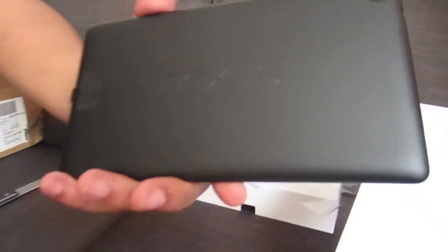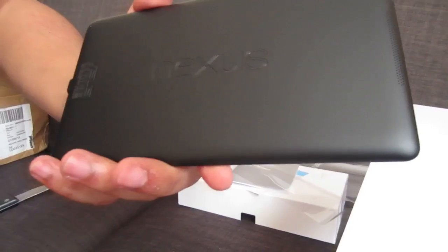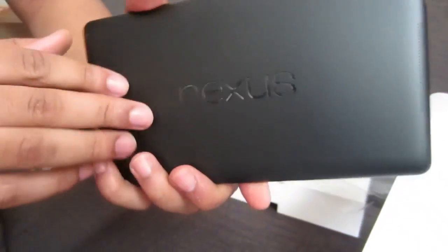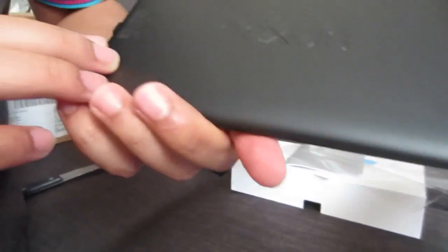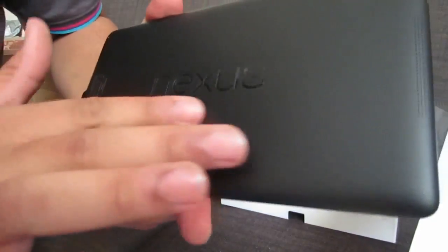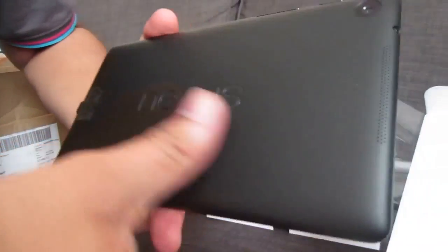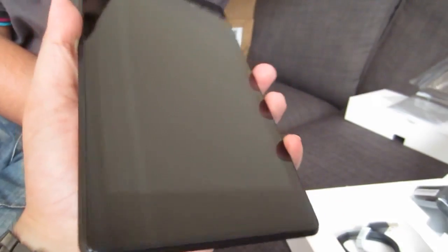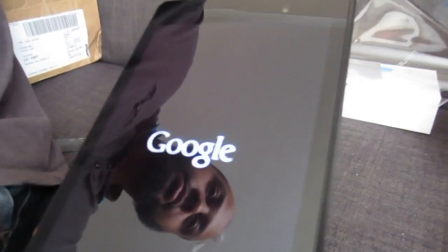There's a Nexus logo and this time it's on its side — vertically — whereas the previous version had the Nexus logo going horizontally. As for the back in terms of fingerprints, it looks like it might leave some marks but not too many. Should we power this bad boy up? Yeah, let's power it up and see that screen.